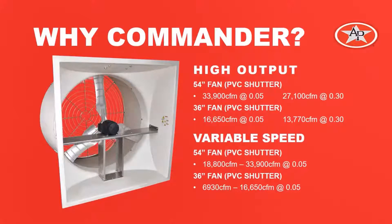Another great advantage is that the fan can vary in output using a ventilation control. The 54-inch fan with a PVC shutter has a range of output from 18,800 all the way up to its maximum of 33,900, and the 36-inch fan can vary its output from around 7,000 up to 16,650.